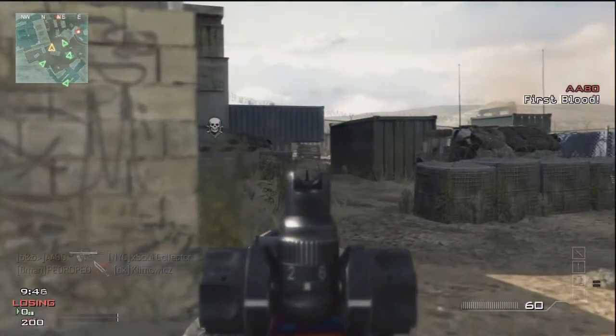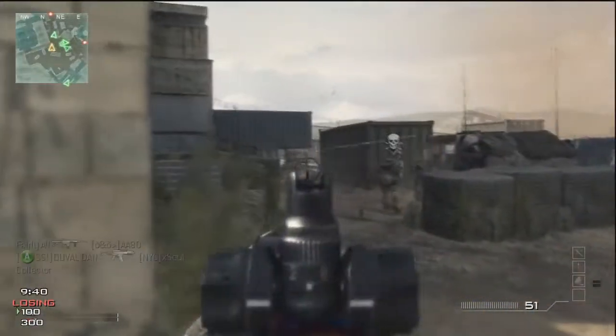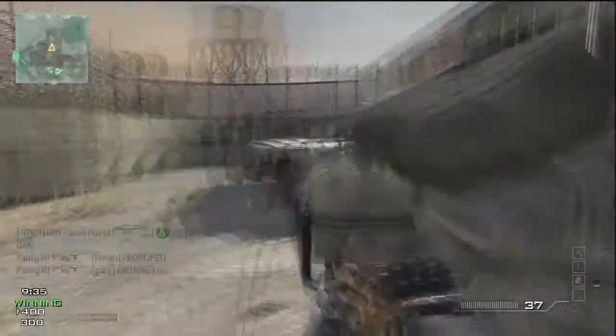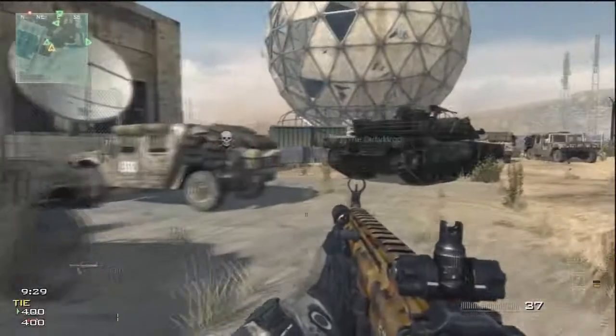Let me give you a little info on these guns. The Special Operations Forces Combat Assault Rifle, or in layman's terms the SCAR, is a modular rifle made by FN Herstal for the United States Special Operations Command SOCOM, to satisfy the requirements of the SCAR competition.